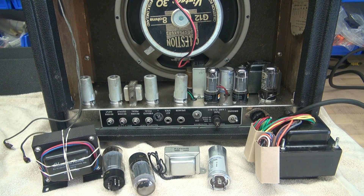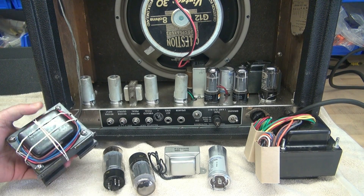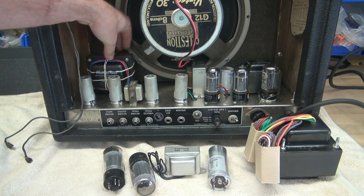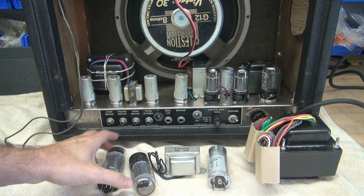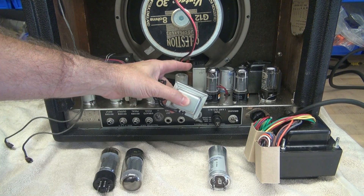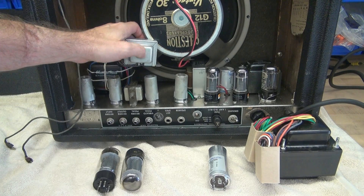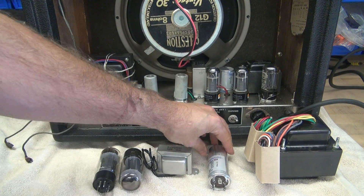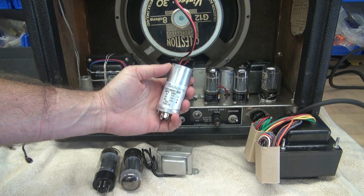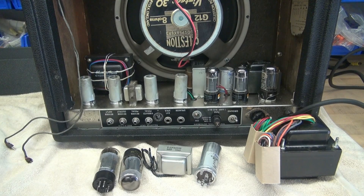So what does the conversion consist of? We're going to start out with this big classic tone output transformer. New 6L6s, so it's a 40 watt amp. I'm going to add a choke, which is going to end up where the current output transformer is, so it'll be nuzzled underneath. New filter cap, 525 volt, since we're going to be stepping up the voltage with this new monster transformer.